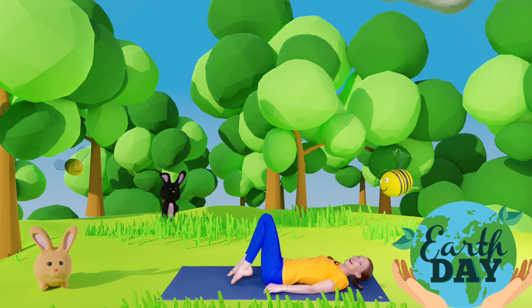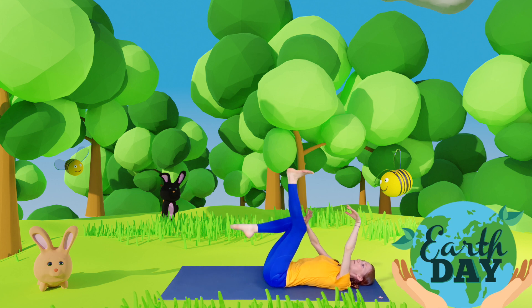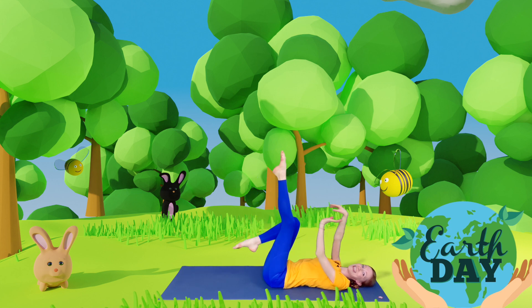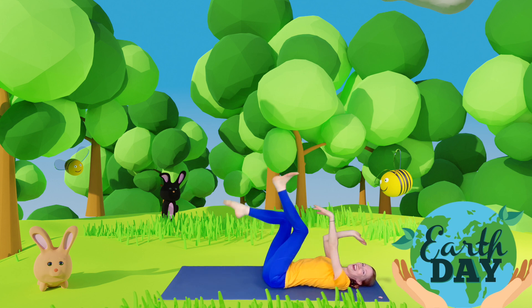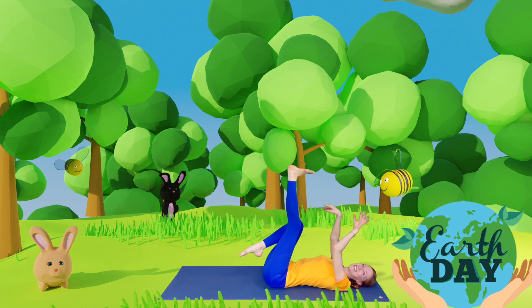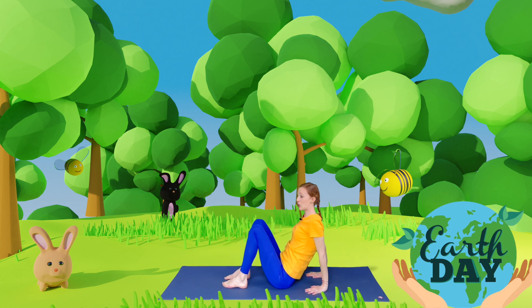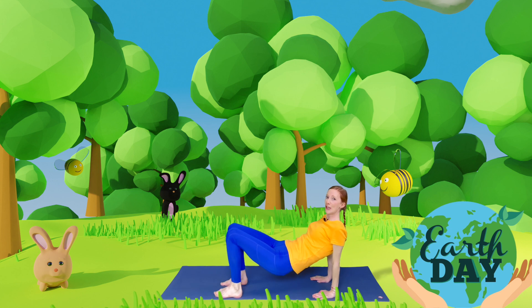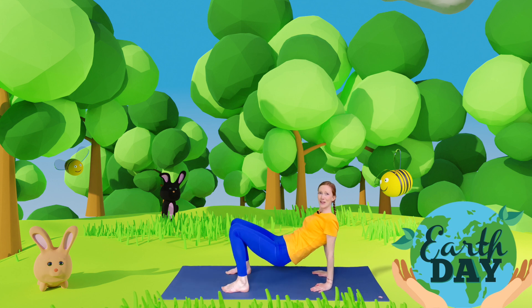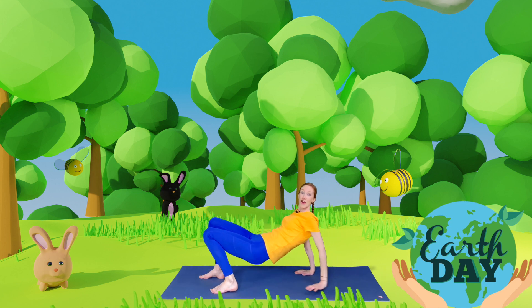Another one of my favorite animals that lives in the sea is a jellyfish. Come to lie on your back, lift your legs and your arms in the air, and see if you can move them like they're the tentacles of a jellyfish floating through the sea. Oh, very good! And now come to sitting, place your feet down and your hands behind you, and see if you can lift your bottom up off the floor and move from side to side. Can you guess what animal we are? Have you guessed it? We are a crab!